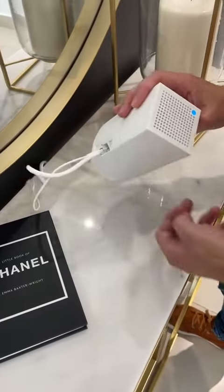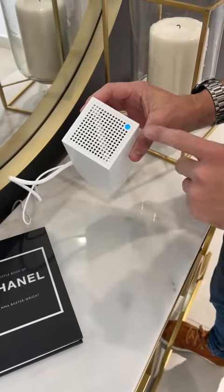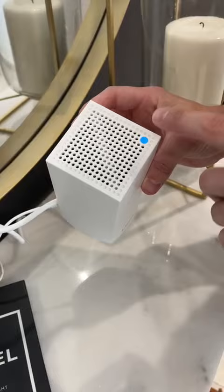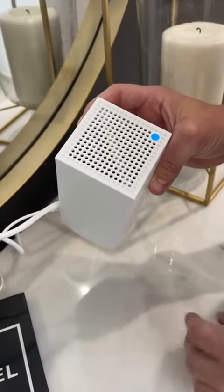Here you have your internet router and we're going to show you how to reset it. You'll see the blue light which is on — that means the Wi-Fi is currently working. If this is flickering on and off, then that means you need to reset your router.